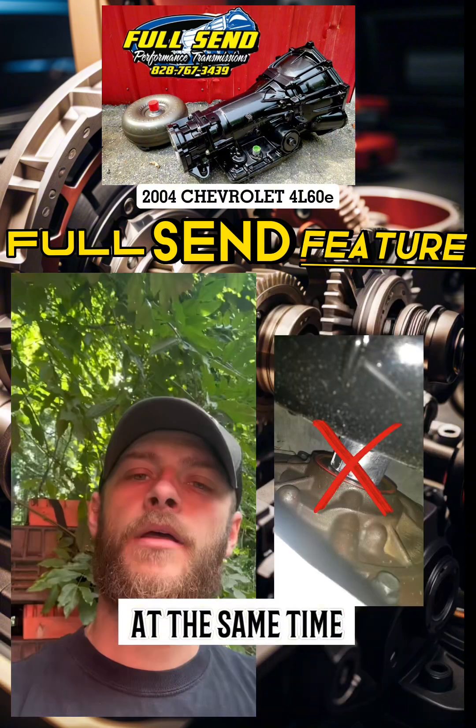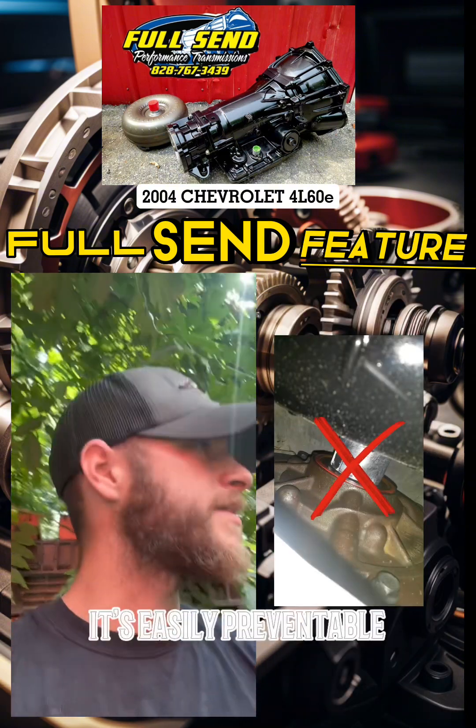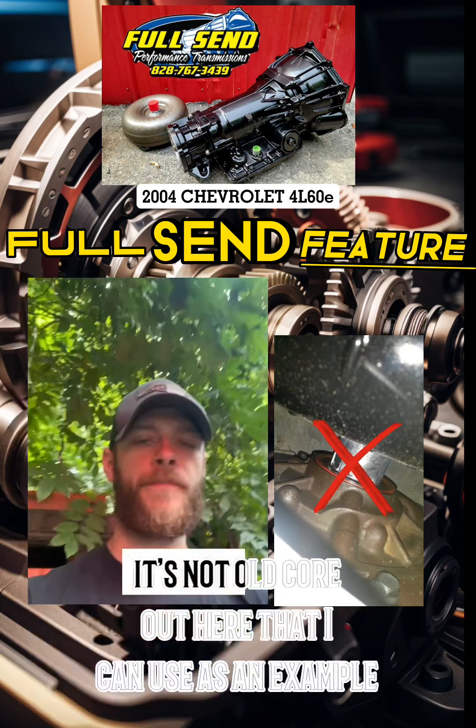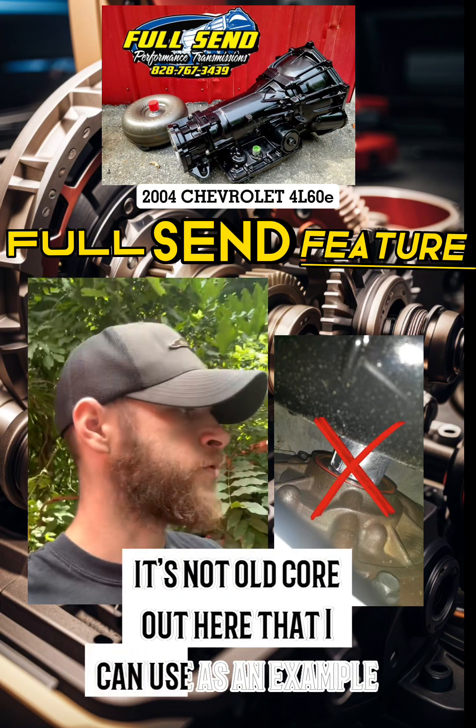At the same time, it's easily preventable. It's not rocket science like some people make it out to be. I've got an old core out here that I can use as an example.